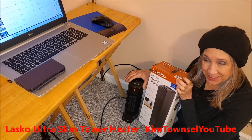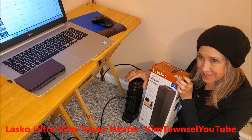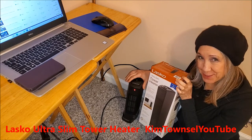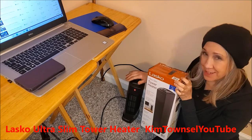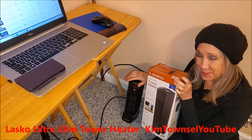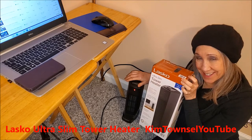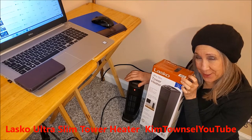Are you looking for a little space heater to warm up some cold areas of your house or your work? I was. This is the part of my house where I used to work on my YouTube videos, and it is on the northeast corner of the house, so it's quite cold. This is my second Lasko portable heater, and I'm very happy with it, so let me tell you why.